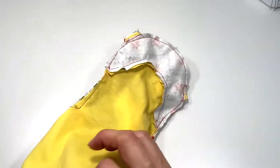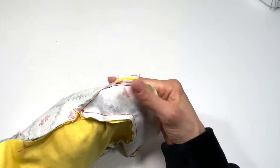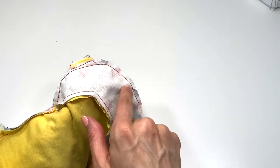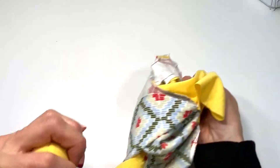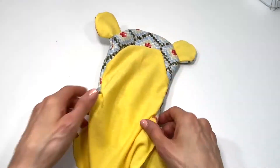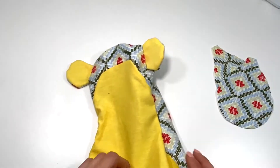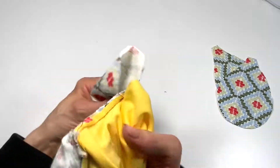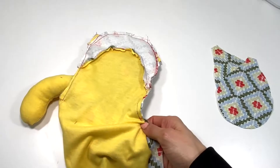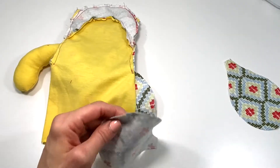Before turning this monkey right side out, I like to inspect my seams and make sure both fabrics are sewn together and I didn't get too close to the edge — if my finger pokes through, I need to go back and re-sew that spot. Then you can turn your monkey right side out. He is coming together. The next step is to sew the teardrop sides of the monkey on.